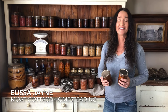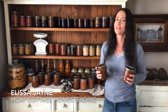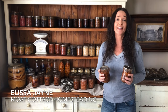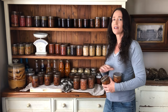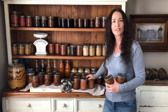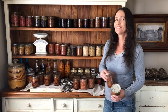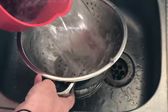Hi guys, it's Elisa at Mercutage Homesteading. Today I'm going to show you how I make kangaroo con carne — you can make it with any mincemeat, but I'm using kangaroo today. Then I'm going to show you how I pressure can it so it has a long stable shelf life. In my spare jars I'm going to be canning raw packed silverside.